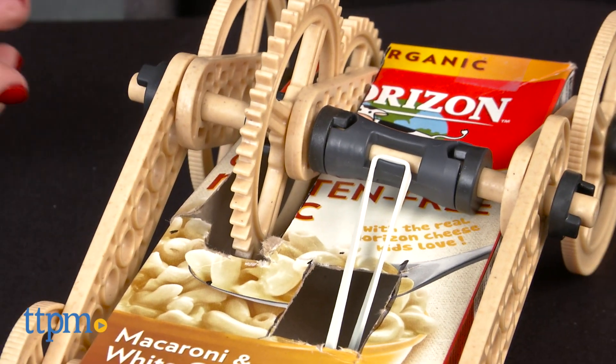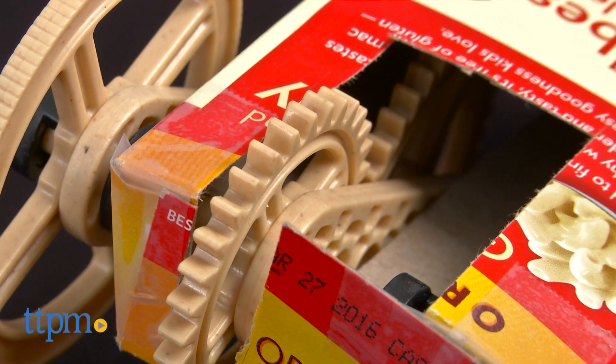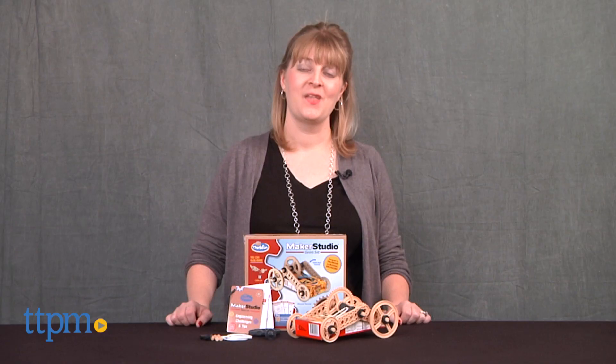This kit is for ages 7 and up, but adults will need to help out. This is definitely something that will appeal more to older kids who like building models and who have the patience to figure it all out.